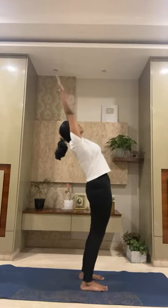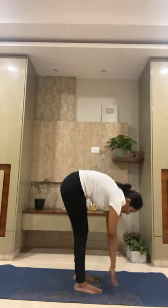Jayanti asks: which asanas in surya namaskar should those with lower back pain avoid? The asanas that put pressure on the back are the ones to be careful with. For example, the standing backward bend compresses the back muscles and squeezes the spine — if you have a slip disc, this could aggravate it. Instead of going too far back, just stretch your hands and slightly bend. The forward bend is generally okay, but if you have lower back pain you may find it difficult to go all the way down — bend your knees and go down instead, which engages the thigh muscles and supports the lower back.